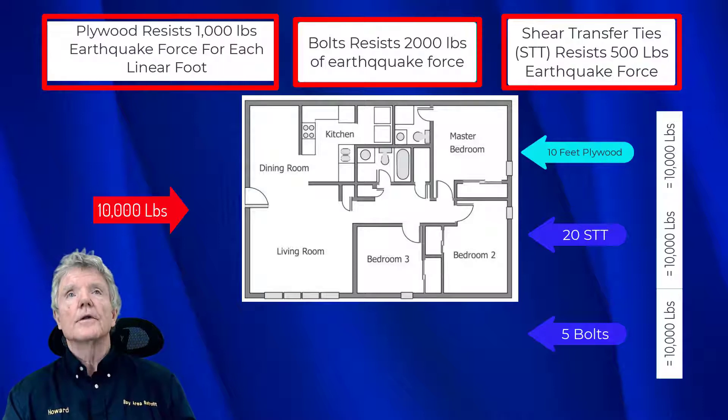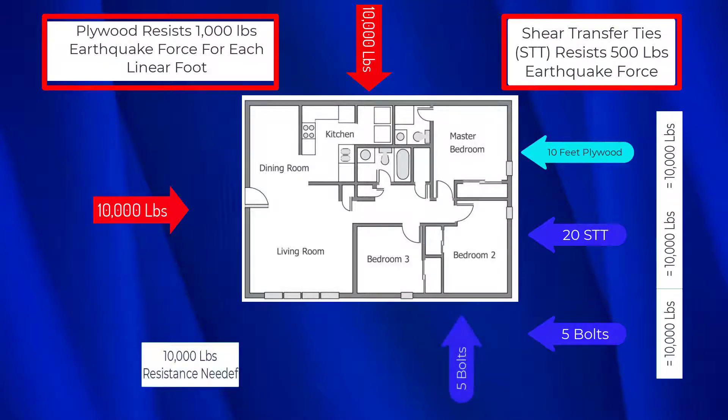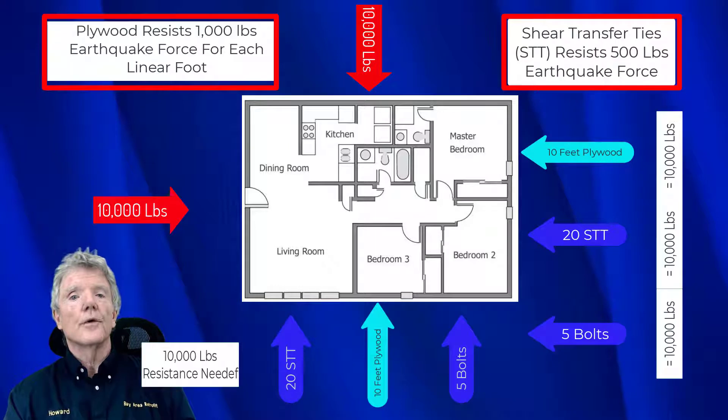In the same way, when earthquake forces come in the other direction, we also need 5 bolts, 20 shear transfer ties, and 10 feet of plywood in order for our retrofit to work as it should.